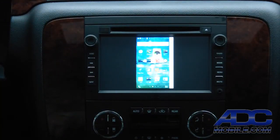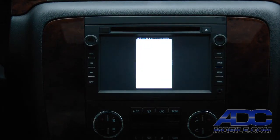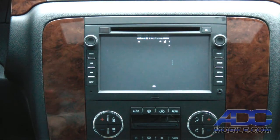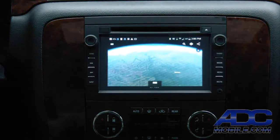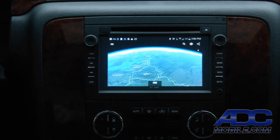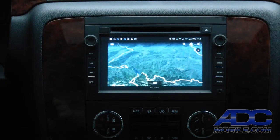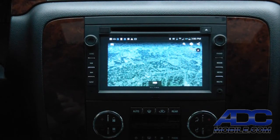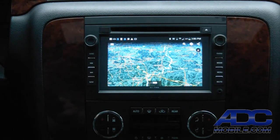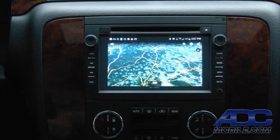Any app we want to use can be output to the radio display, as long as it is capable of being output from the phone. For instance, Google Earth — we simply bring it up, and anything we do on the phone will output to the radio display. We have full capability: anything that can be displayed on the phone can be displayed on the radio.